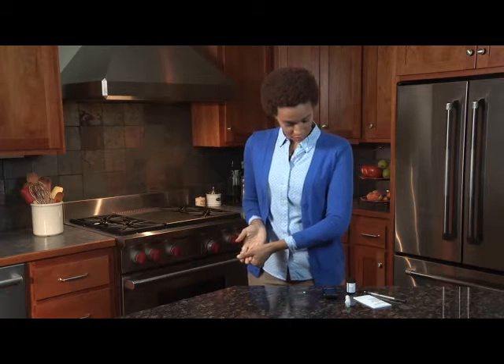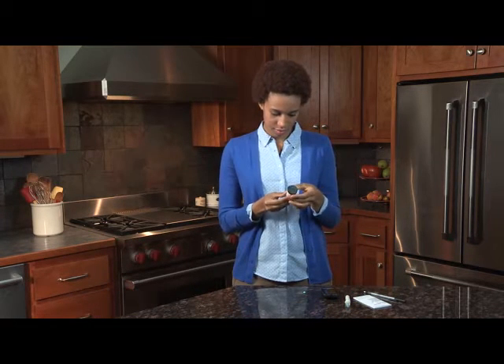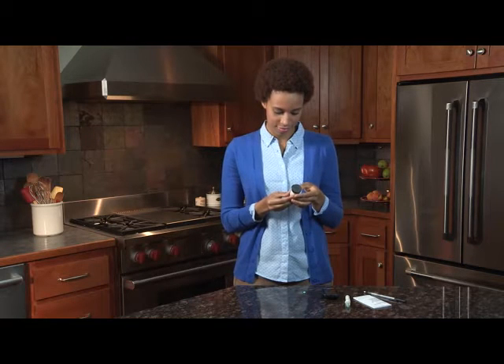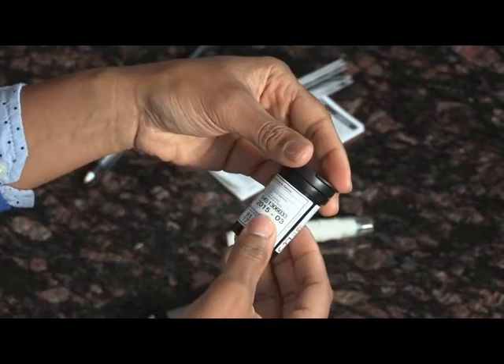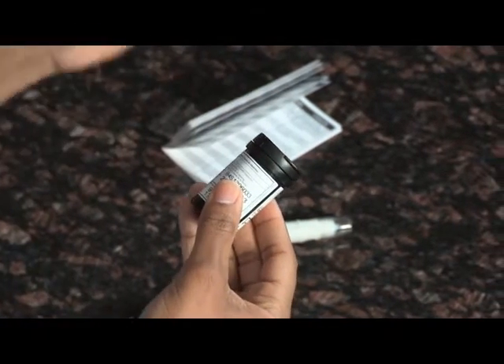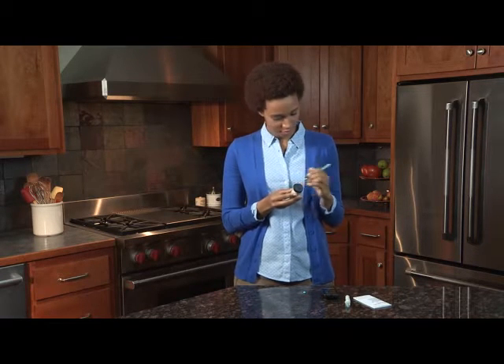Before performing a blood glucose test, check the expiration date printed on the test strip bottle. Do not use expired test strips. When opening a new bottle of test strips, record the date opened on the bottle label. Discard the bottle and any remaining test strips after 3 months from the date you opened the bottle.